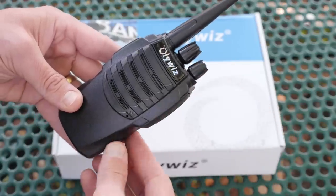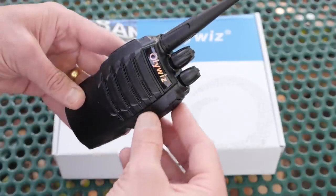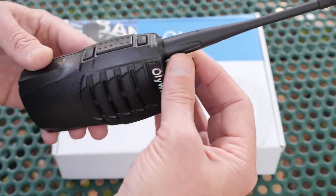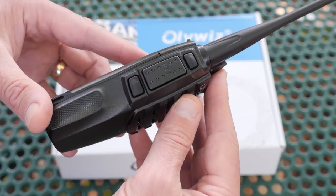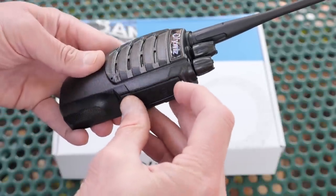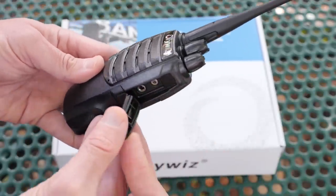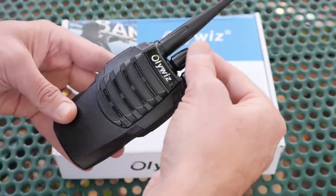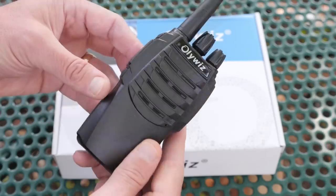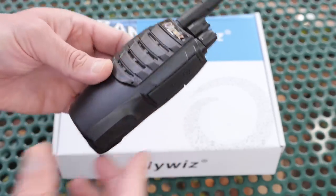Operation is really simple. On the top of the radio is a power and volume knob and the channel selector. On the side is a large push-to-talk and also two programmable buttons. The other side has a common two-pin connection for headphones, speaker mic, or a programming cable. When you turn the radio on, the voice announce tells you which channel you are on. There is no display on this radio, so you may want to make a little cheat sheet with the channel configuration.